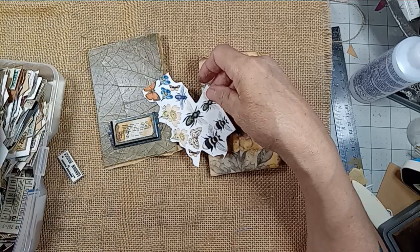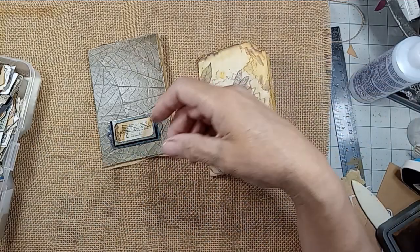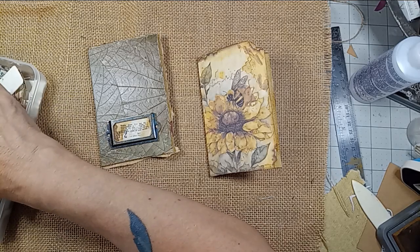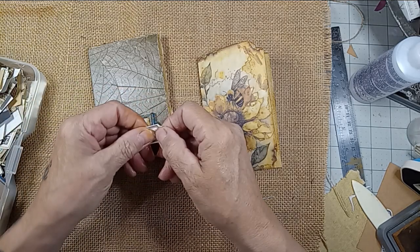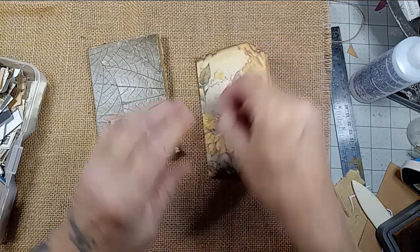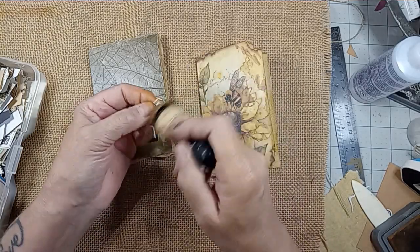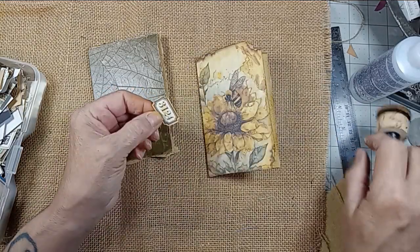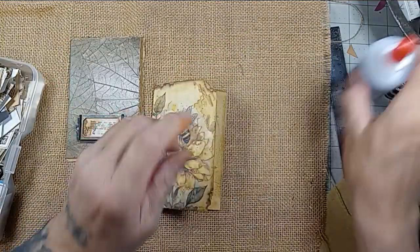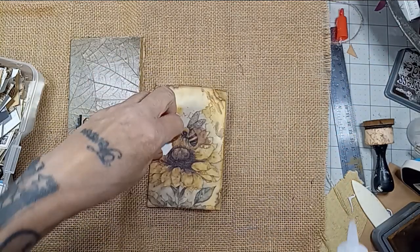There's a bee — I don't even have bee stickers. There's already a bee on there. Gouache. UPS just stopped and I have no order. I wonder what that's all about. I have no order coming. Let's put this on there. We'll do a little crafting. I don't think I ordered anything.